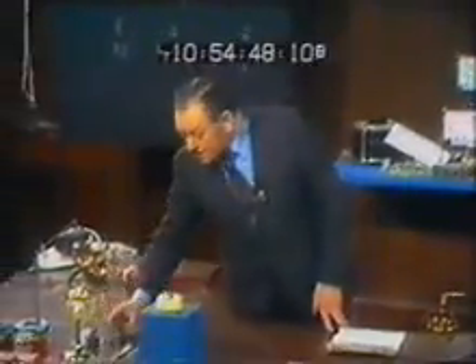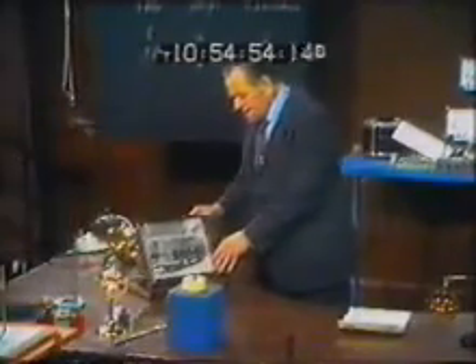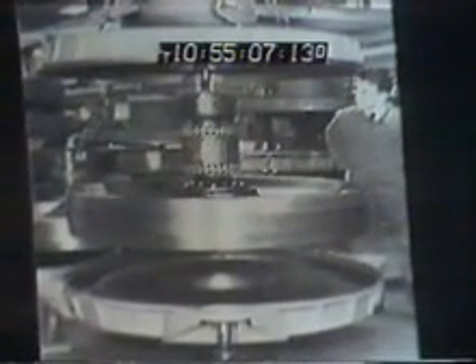In Switzerland, they really believe in flywheels — gyros. They drive buses with them, uphill and down dale for half a day at a time. There is a Swiss bus, and there is a picture of the gyroscope, or the flywheel, inside the bus. Look at the size of it compared with the man standing alongside. Enough energy to drive a bus for half a day.